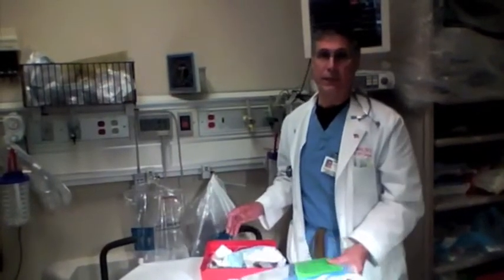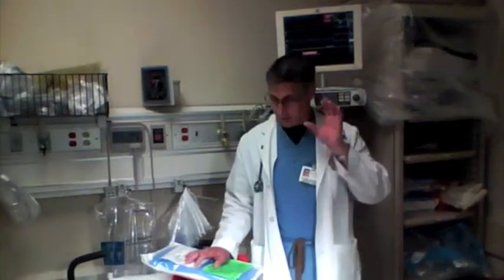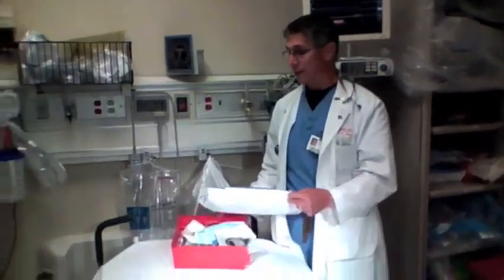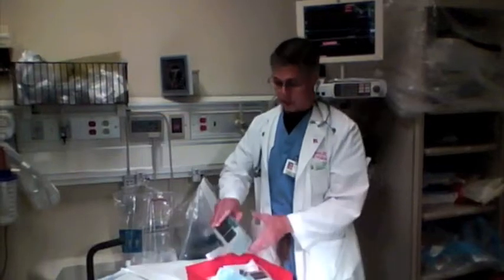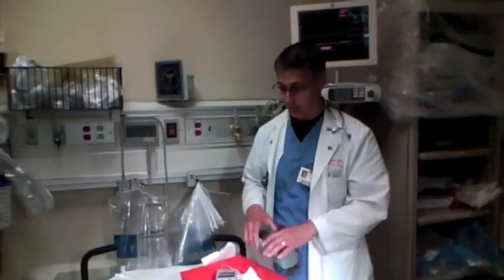We're going to talk about placing pacemakers. The key to placing pacemakers is it's nothing more than putting a CVP in somebody and floating a wire into it. All the equipment for the transvenous pacemaker is in the critical care cabinet beside resuscitation room V. When you look in the cabinet, this is what you're going to find. This is the pacer kit — it comes in a blue kit like this. There's also a red tray with the pacer boxes. These are the two pacer boxes — basically they're generators that generate the pulse for the transvenous pacemaker.